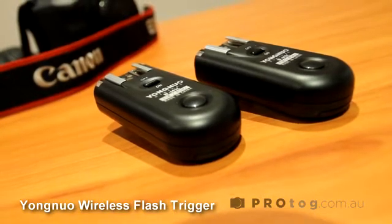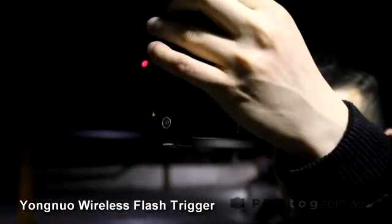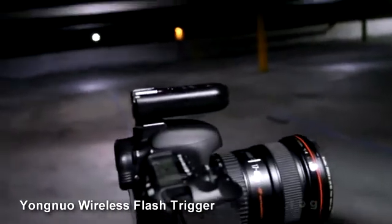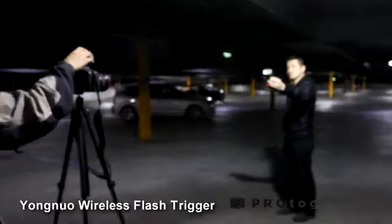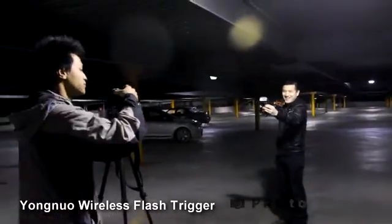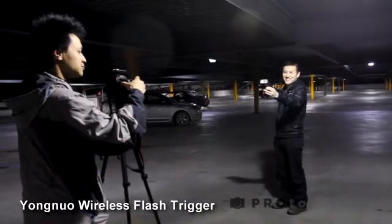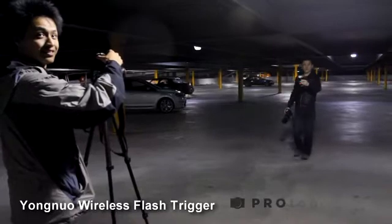Today we're looking at the Yongnuo wireless flash trigger. What it is is actually a set of two transceivers included in the pack, and there's also an N3 cable. We're in a multi-level car park and we just did a simple test — I just wanted to find out in a real-life scenario what the distance would be.